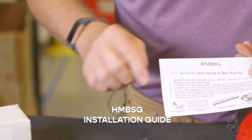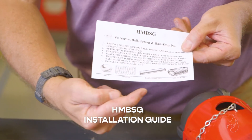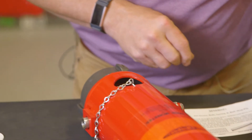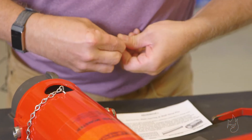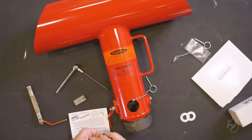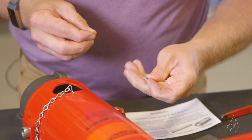Install the HMBSG, which includes a ball bearing, spring, pin stop, and set screw. First, place the ball bearing in the locking channel, followed by the spring and pin stop.